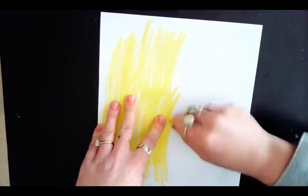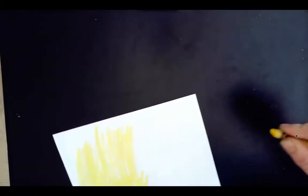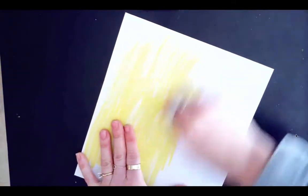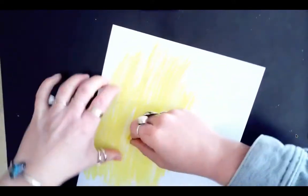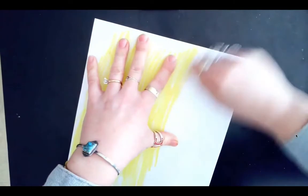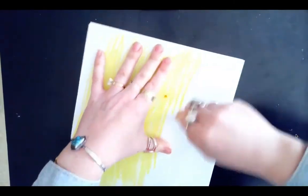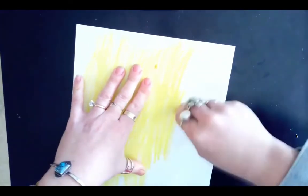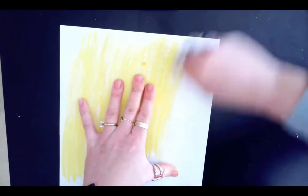I am pressing pretty hard because I want to essentially transfer this image onto my scratch board, so I need there to be a thick layer of wax — the crayon — on the back in order to make this work. This is a good technique to actually note and remember.